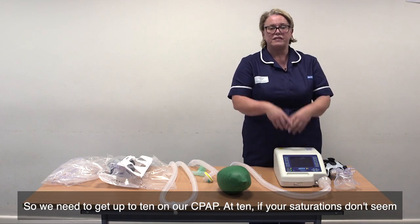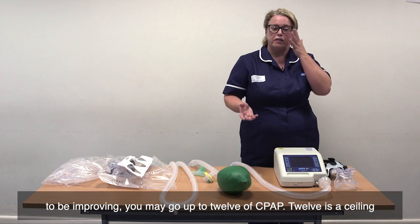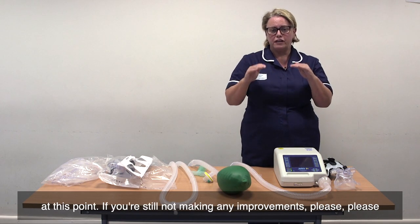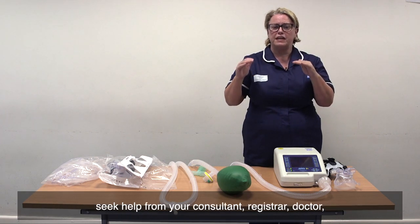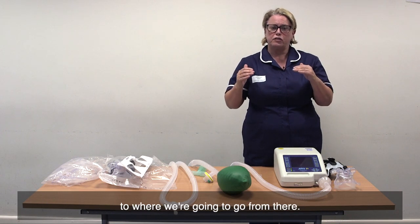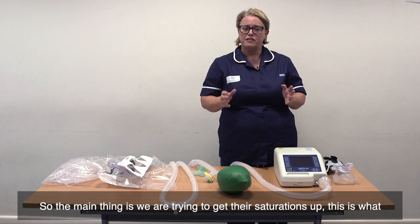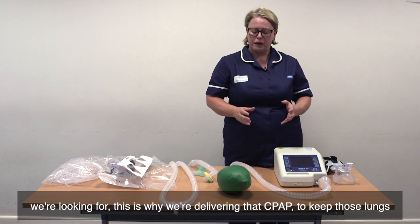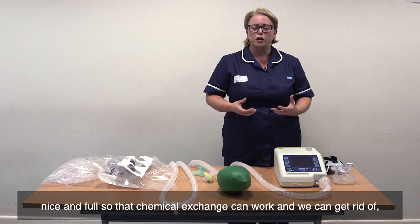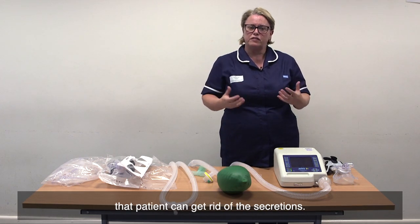At 10, if your saturations don't seem to be improving, you may go up to 12 of CPAP. 12 is a ceiling at this point. If you're still not making any improvements, please seek help from your consultant, registrar, or doctor as to where we're going to go from there. The main thing is we are trying to get their saturations up — this is why we're delivering that CPAP, to keep those lungs nice and full so that chemical exchange can work and the patient can get rid of the secretions.